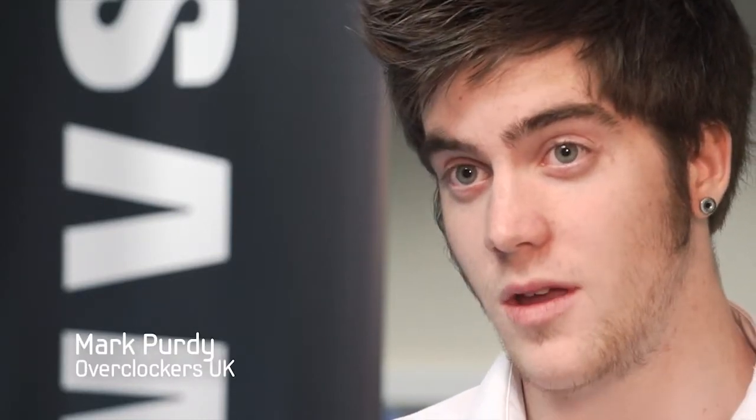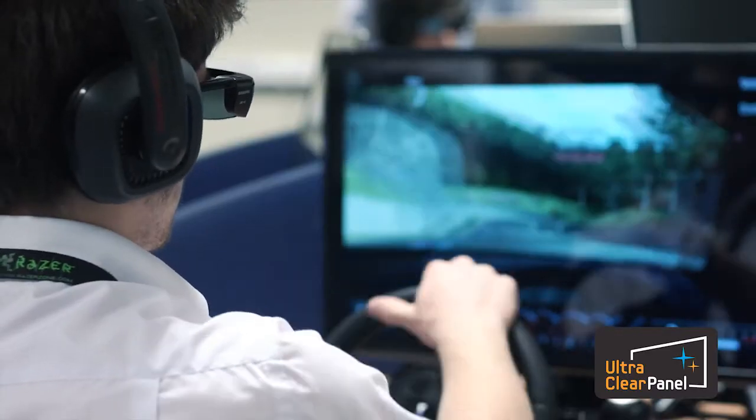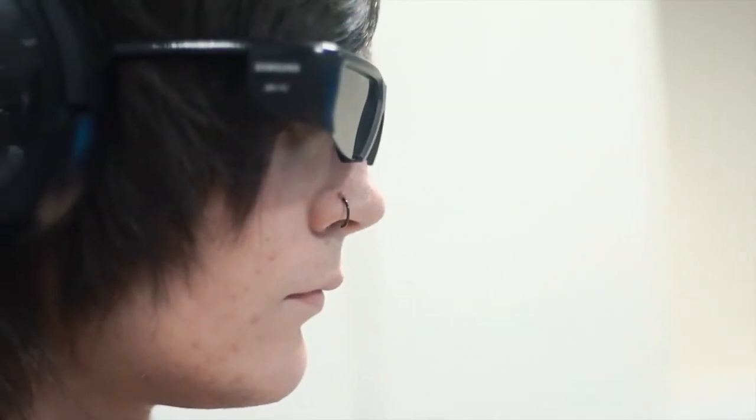When you basically experience how games run, how they look, you don't really want anything else after that, especially with the 950 we played on and the 750 we played Gran Turismo on — it's fantastic. Obviously having the work done by the monitor itself means that you can use a lot lesser spec on the PC, spend a lot less money really.